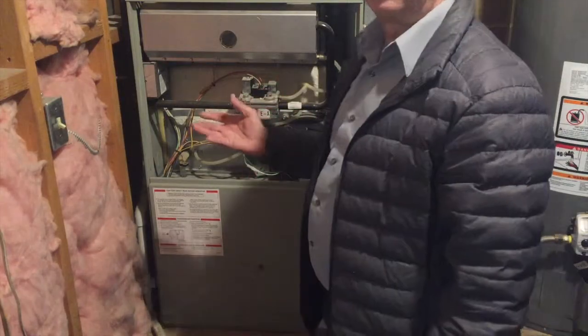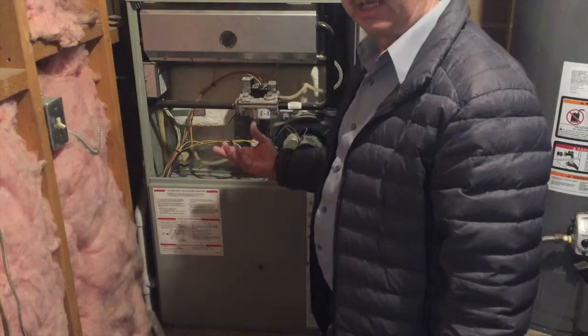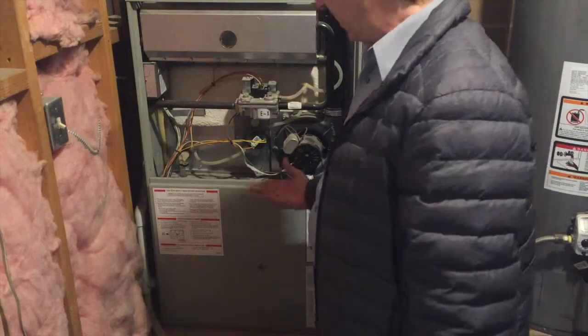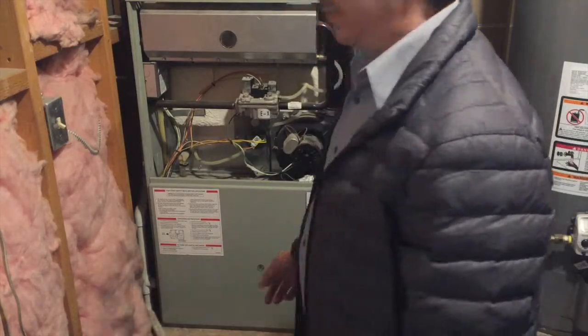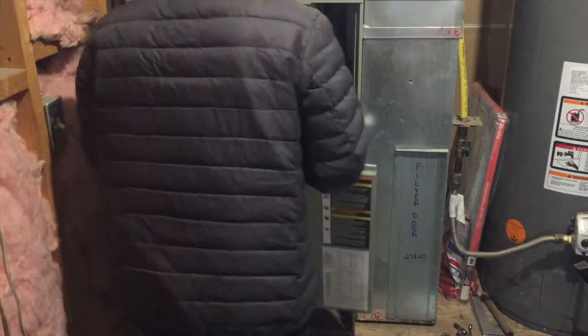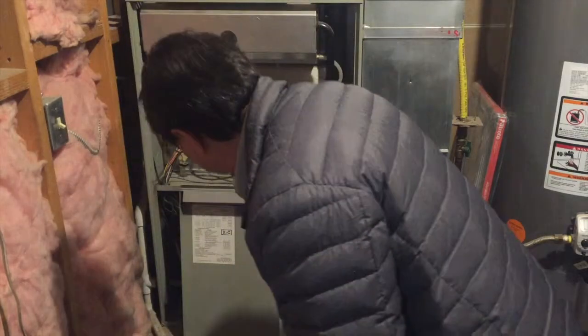When I turned it back on, the blower motor came on again, but it was still blowing cold air. It was obvious that it wasn't lighting, so there's something inside the lighting unit. Since the code is flickering, we'll look at what codes are on the inside cover.